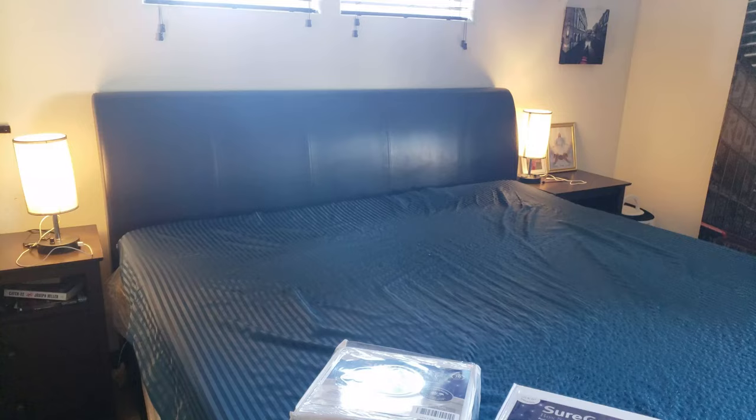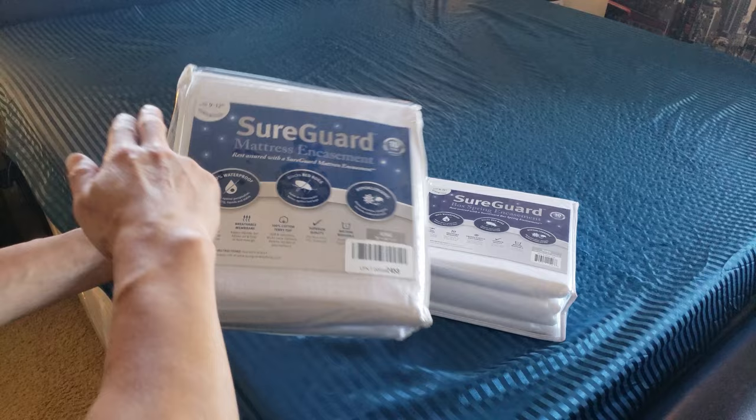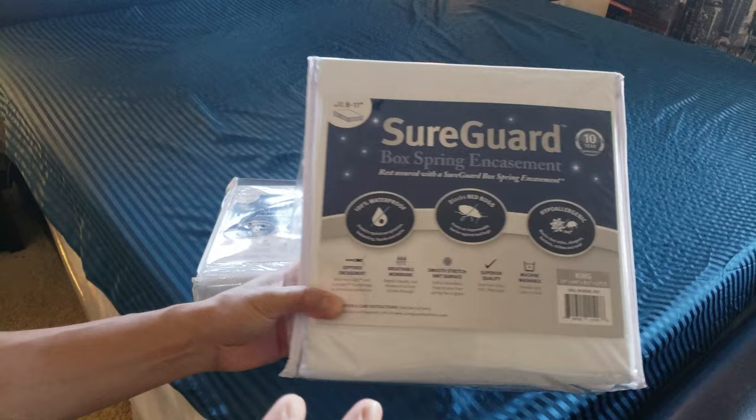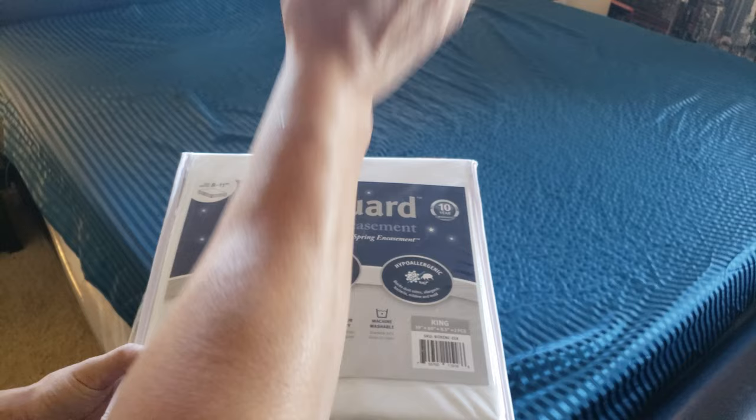Let's see what we have here. Why do I have two packages? Because I have the Safeguard mattress encasement and also the box spring encasement. These are separate — for the box spring it comes in two separate containers, because box springs are split into two and my bed is a regular king size.